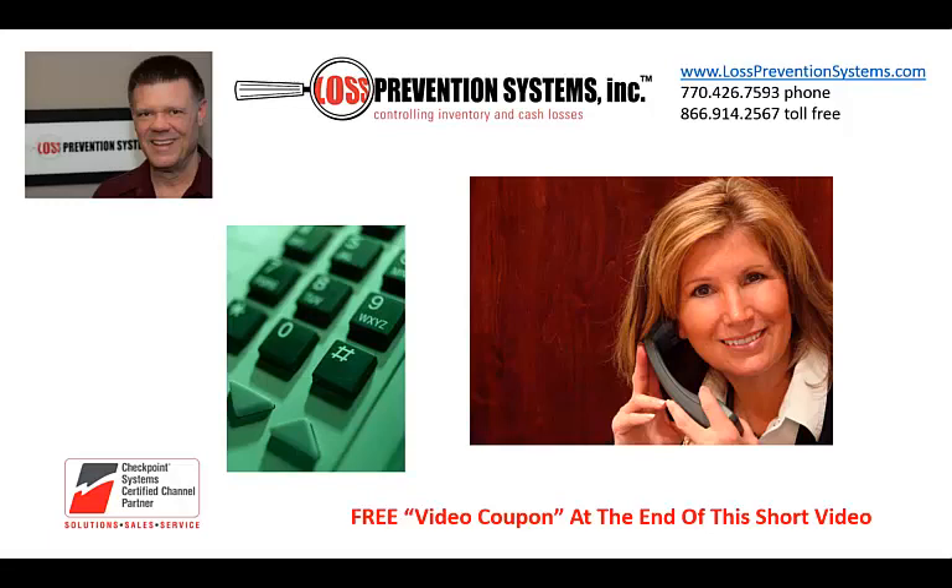If a problem persists, call the number on the screen to discuss the issue. We will try to solve many situations right over the phone.